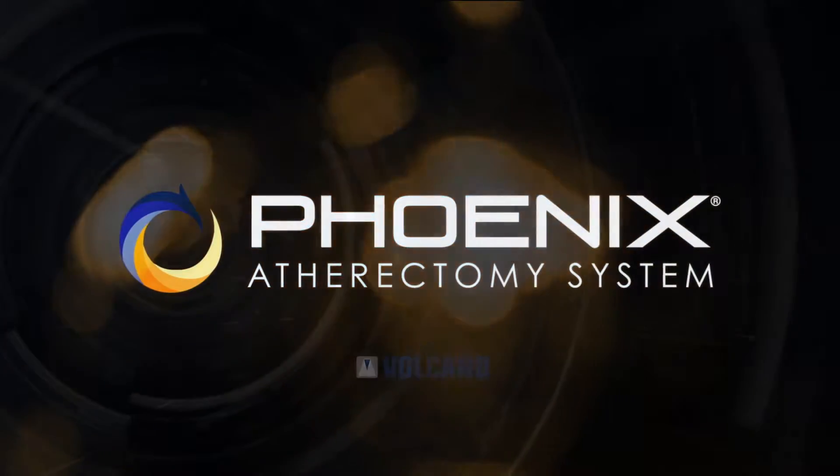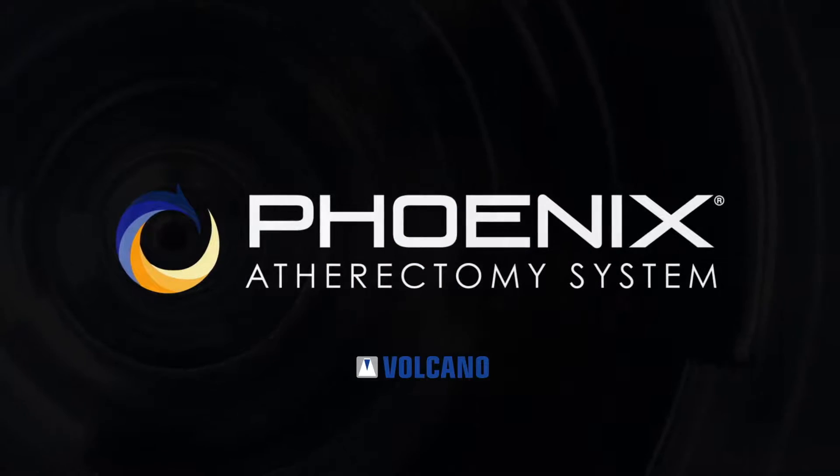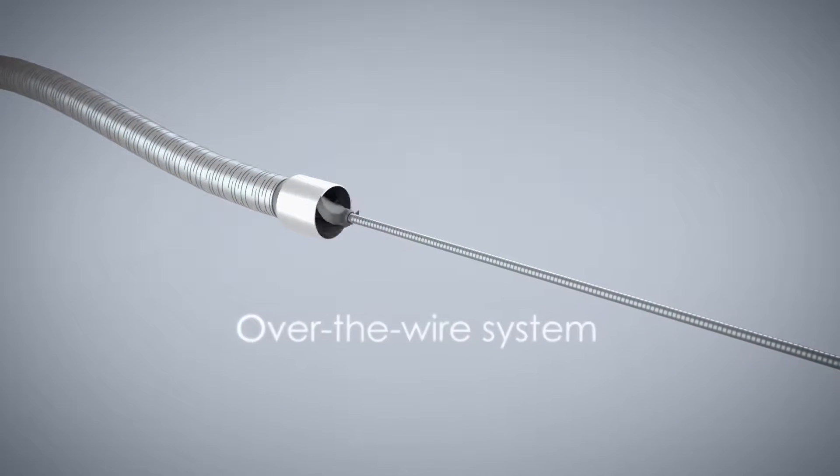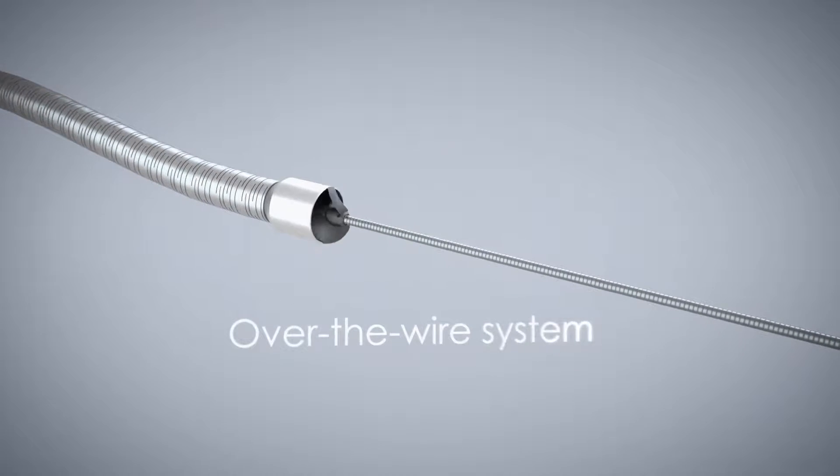The Phoenix atherectomy system from Volcano is an over-the-wire peripheral atherectomy catheter.